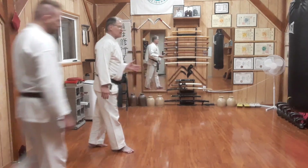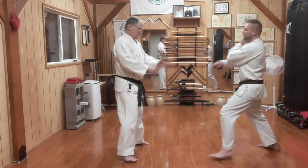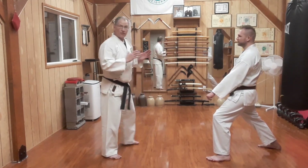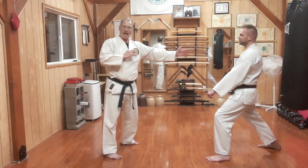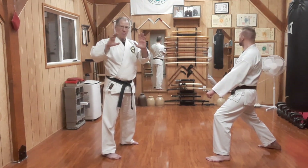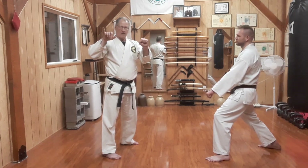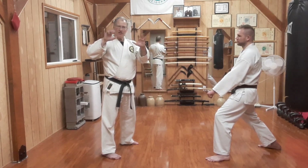So Yakusoku Nanaban. His punch is coming in, I'm going to step on an angle to the outside, and I don't want to hard block it, so it's going to be kind of a follow-and-block catch, if you will.